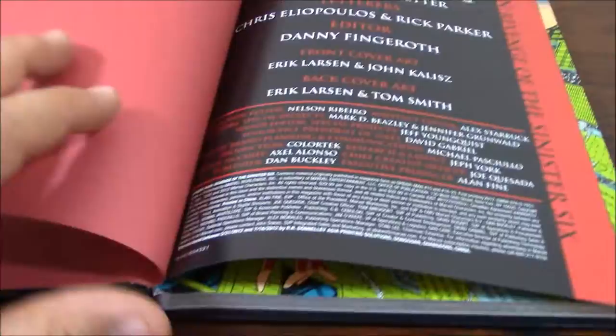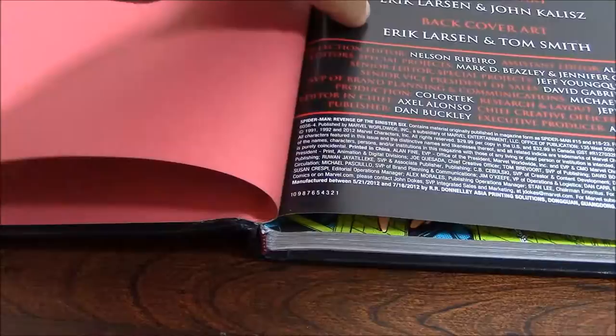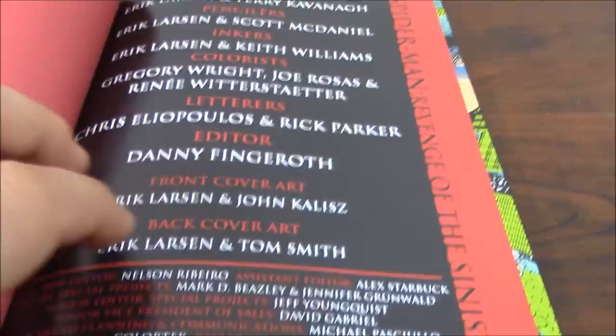This red spine makes it look kind of nice and goes straight. This is one of the things that I never liked about this Premier Edition, since the books — the paper — you see, so close, you couldn't really turn it. The omnibus does a much better job in that part. And here you get all the credits.